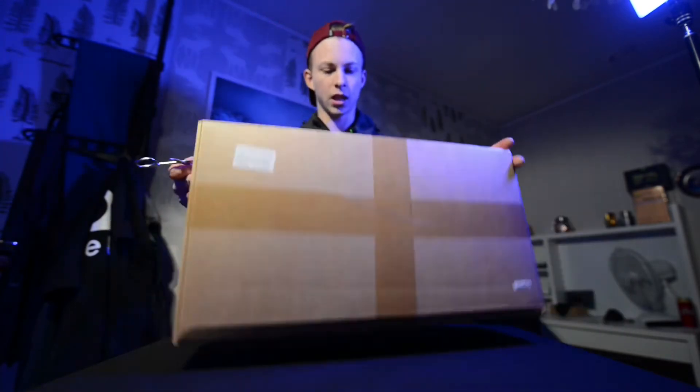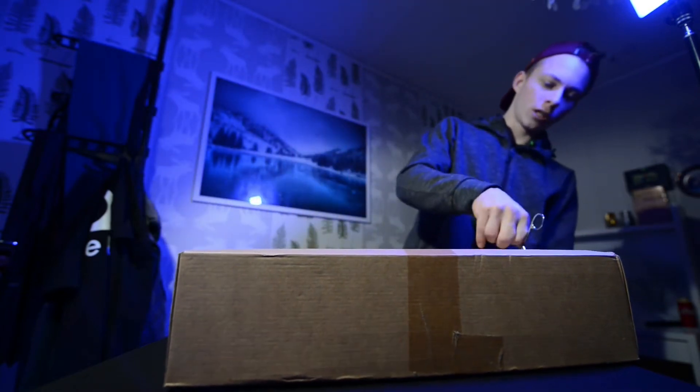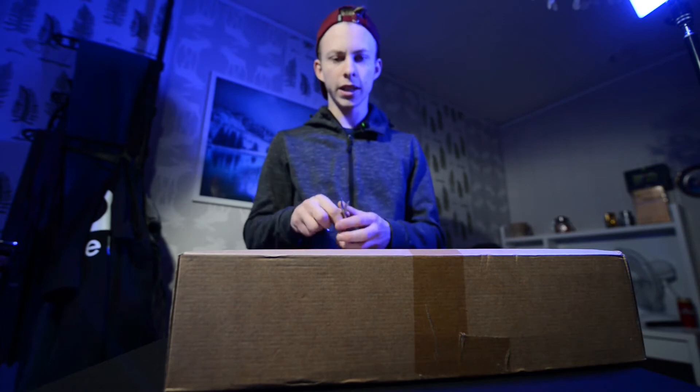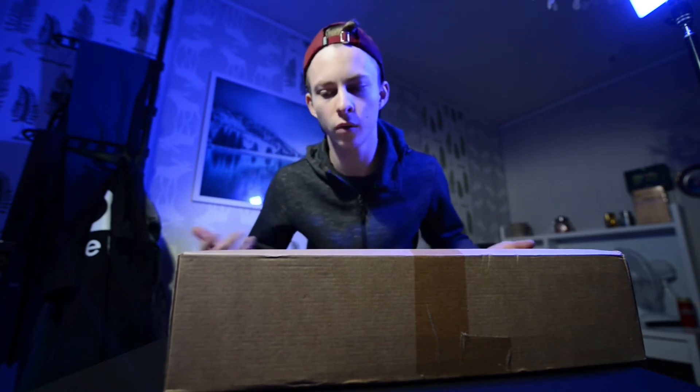To be honest, this is not the first one I got. The first SmallRig cage I got was faulty — a factory defect. But my friends at Café Brus literally just said 'we'll send you a new one, don't worry,' and here it is.